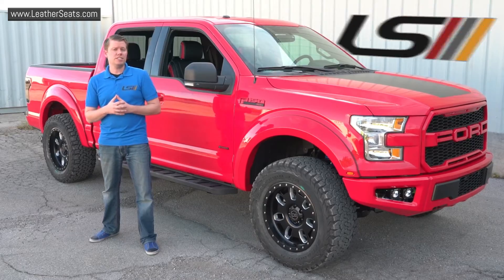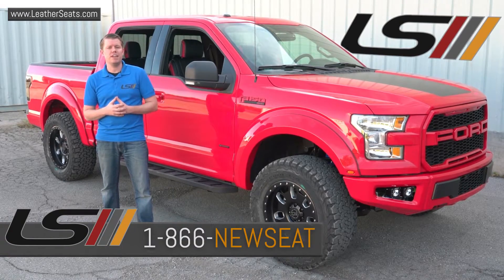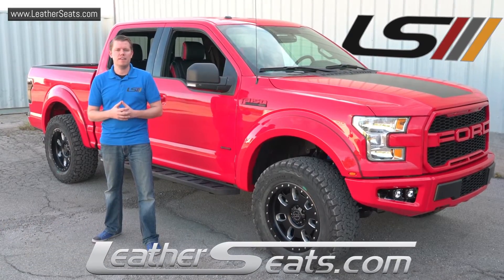If you guys have any questions on the products we offer for your F-150, or if you'd like to receive some free leather samples, feel free to give any of our aftermarket leather experts a call at 866-NEWSEAT. LeatherSeats.com — custom look, that great fit.